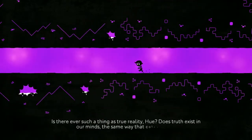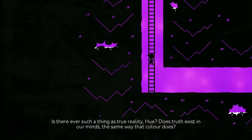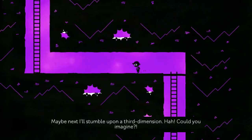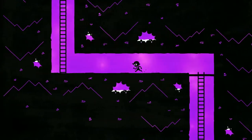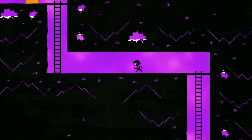Is there ever such a thing as true reality here? Does truth exist in our minds the same way that color does? Now you're getting into some weird metaphysical stuff. Who could imagine a whole third, maybe a fourth dimension after that?